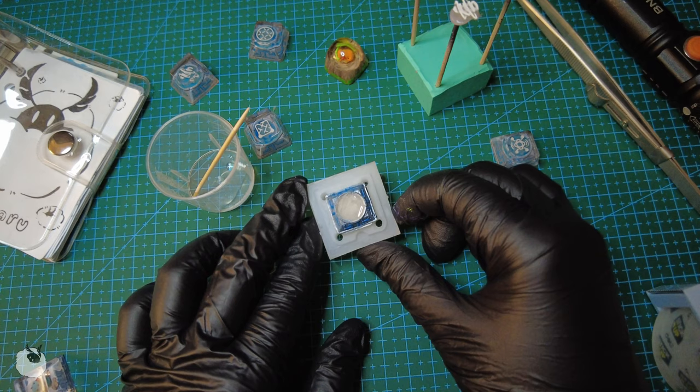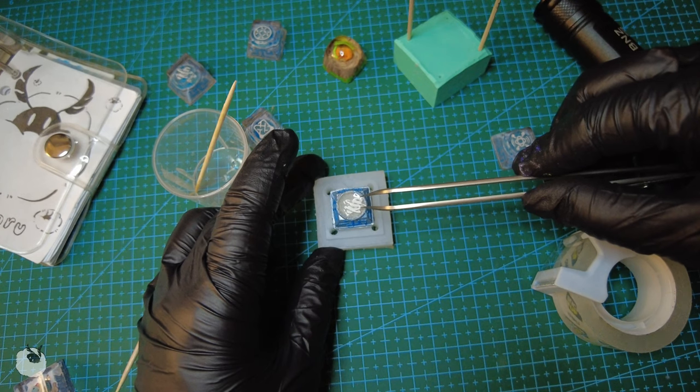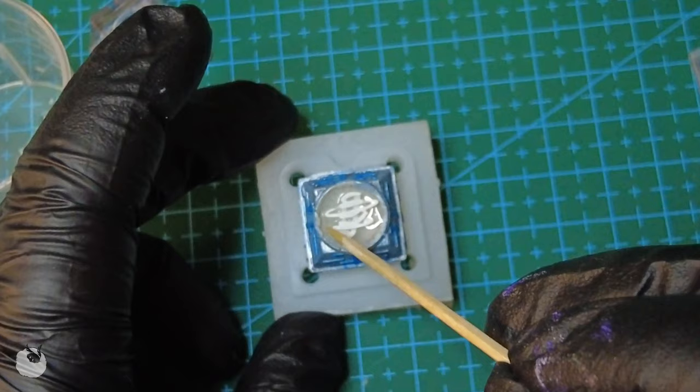And now comes the part where you have to center the skull in the ring. I like to start by positioning it with tweezers and then using a toothpick to align it. And if you're like me, you'll probably be doing this for a long, long time.